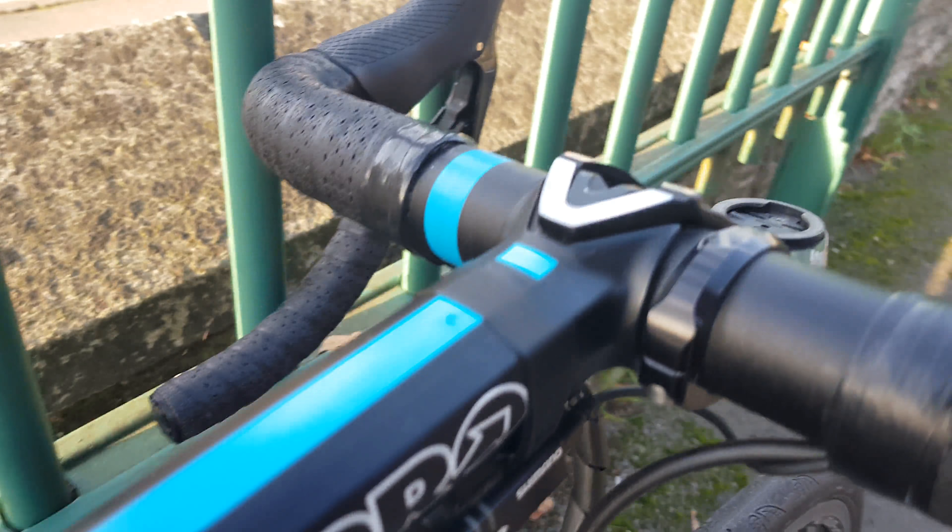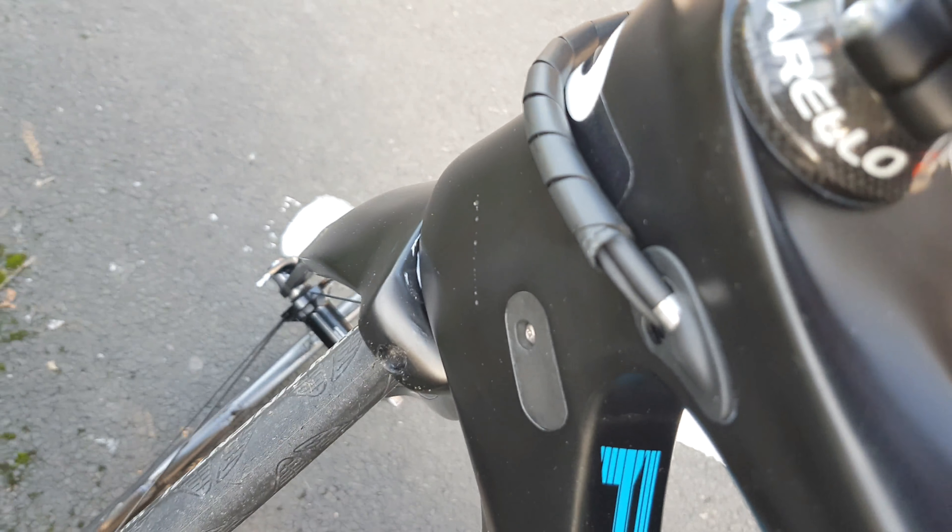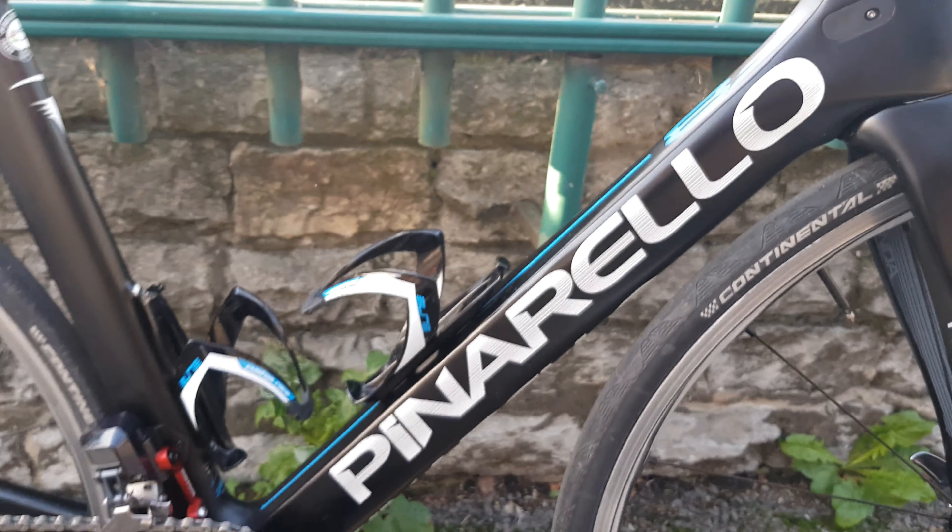Moving across to the side, it's got the Pro Touch system here where the gear cable and brake cable go through the same hole to make it a lot neater at the front — much more sleek and streamlined.